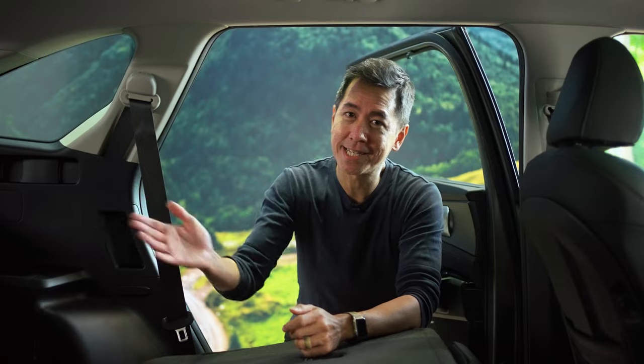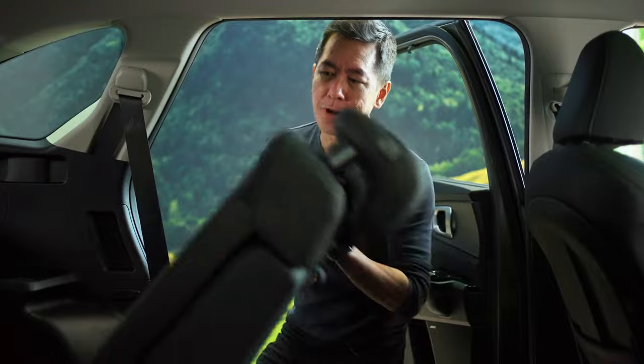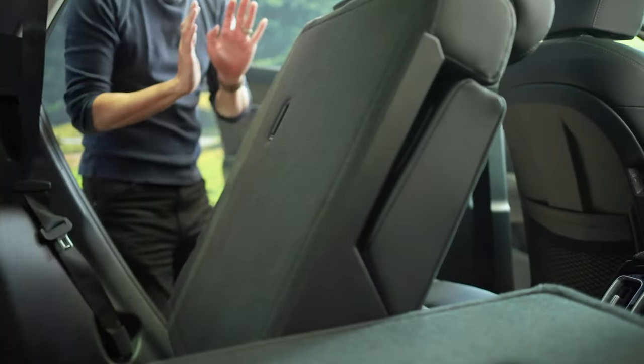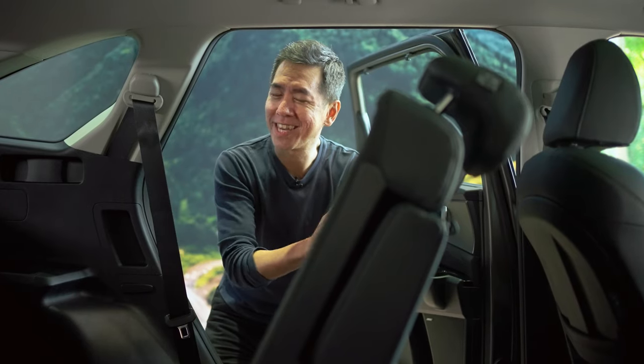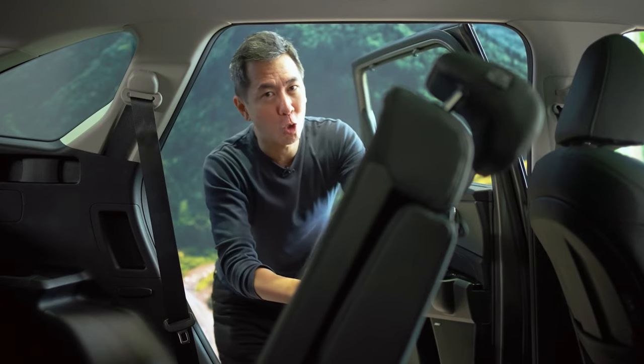But what good is having seven seats if they're difficult to get to? Let me show you how easy it is with the Sorento. I'm going to fold this upright, and if I want access to the third row, I just push a button over here and the seats pivot out of the way like this. With any luck, I should be able to get myself back there without having to be a yoga master.